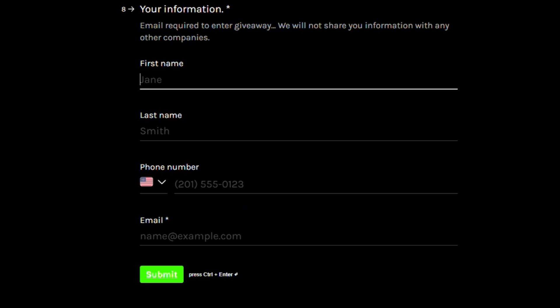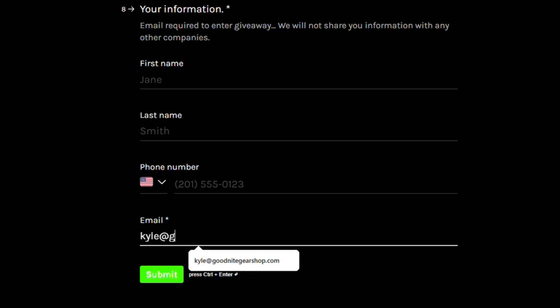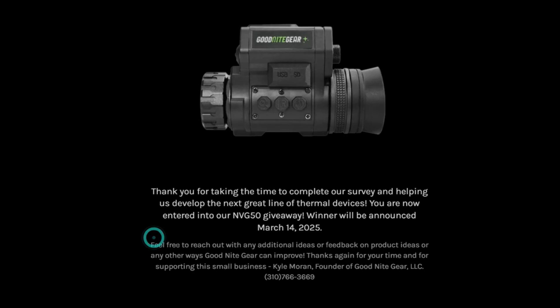We're only allowing one entry per person and we can track this by IP address and other data validation tools — duplicate entries will result in disqualification, so please be sure to enter only one time. If you have any friends or relatives that might want to enter, you can also share this with them. Thanks again for your support, and for updates on the project make sure to subscribe to the channel.